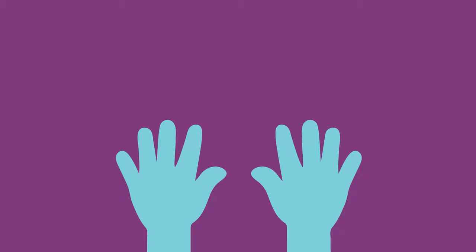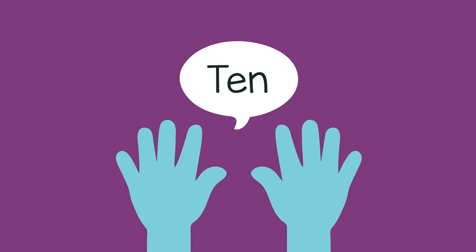Then you can ask, how many fingers do you have? When they say ten, you can say, very good, you are so smart.